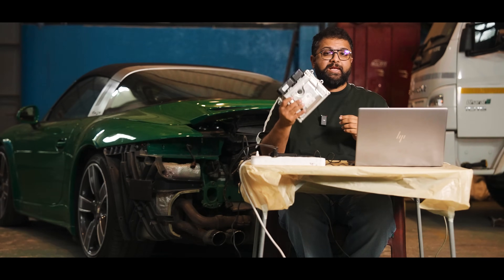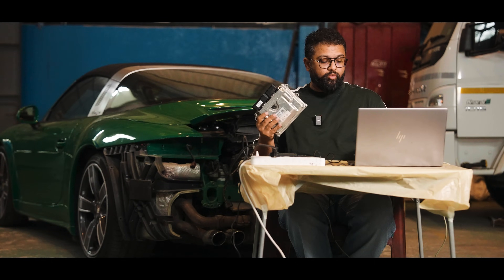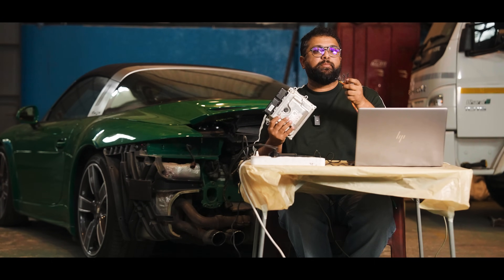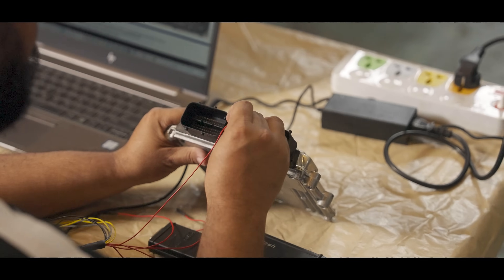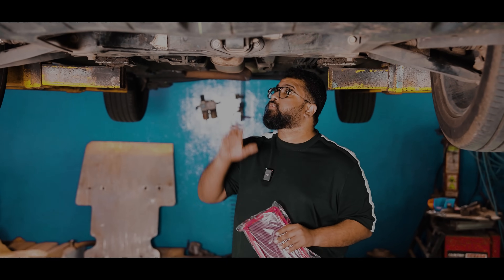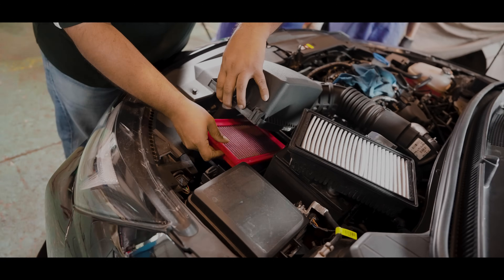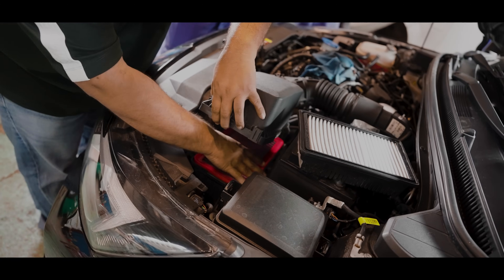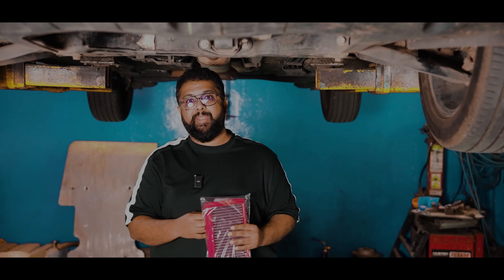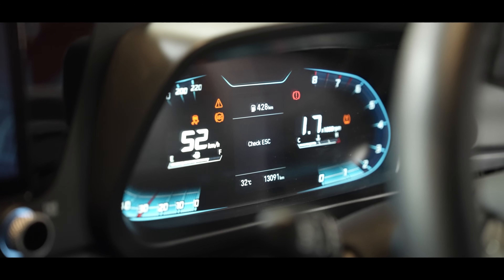We've removed the ECU from the car, and the next step is to get a read of the stock ECU file using our CMD tool via the bench read process — connecting cables onto the pins of the ECU. We've finished all the work on the exhaust front: the downpipe is fitted, so is the mid pipe, and we're retaining the stock cat-back. We've also fitted the filter and finished flashing revision one of our Stage 2 tune. Now we'll put the car on the dyno and do a pull in fourth gear all the way to redline.